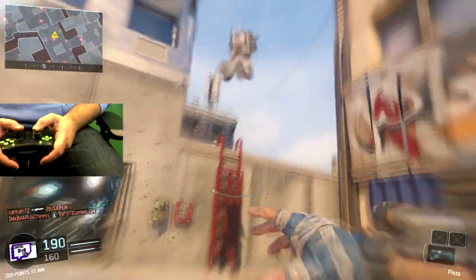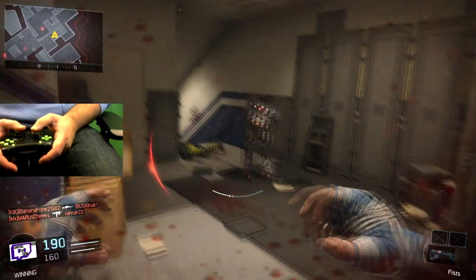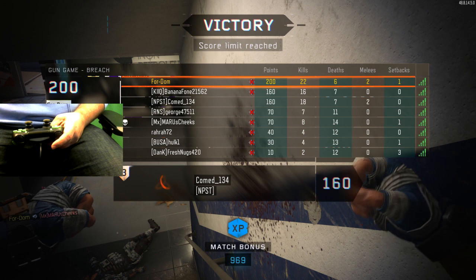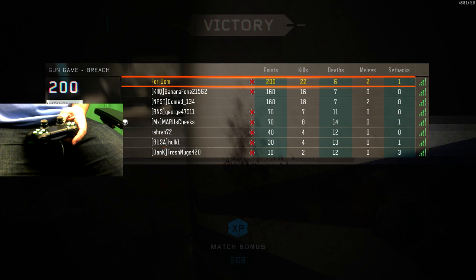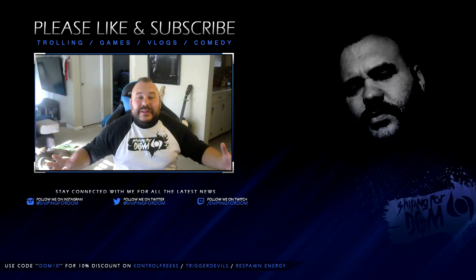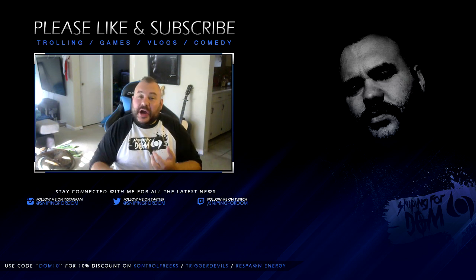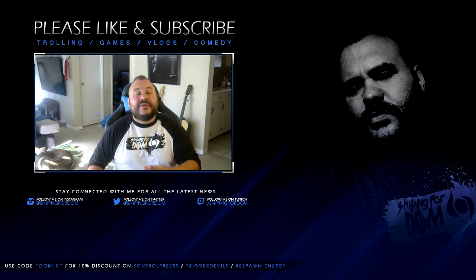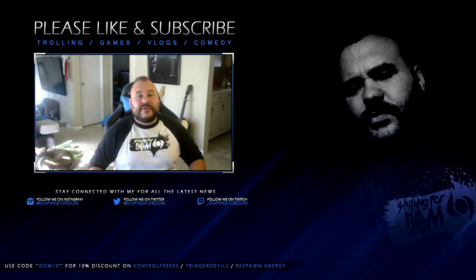Oh shit, I forgot the paddle jump — paddle jump, come on, there we go. That's the end of the gameplay. I hope you guys enjoyed. Show some love guys. Thanks so much sniping for Dom fans and all you big lovely sexy supporters out there. Don't forget to leave a like, comment, and subscribe to the channel. Check out my nightly stream on Twitch at sniping for Dom. I love you guys, have a lovely day. Bye!